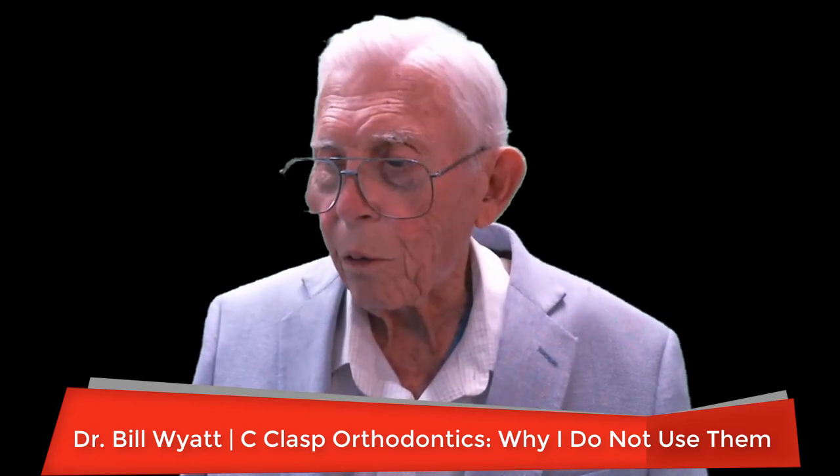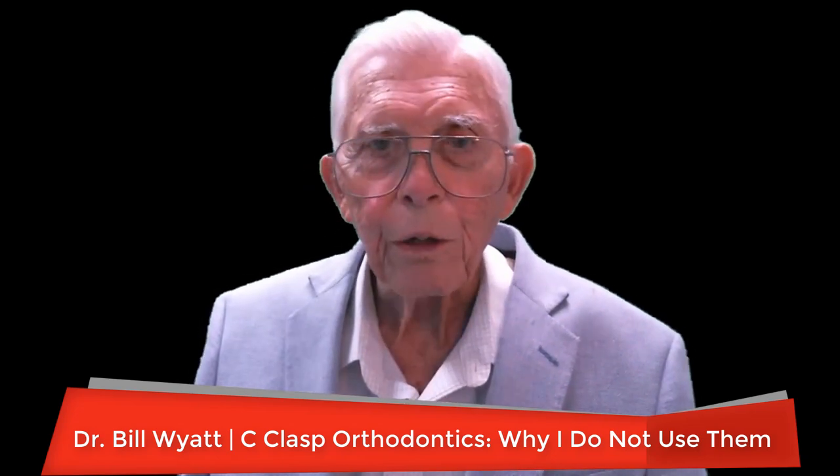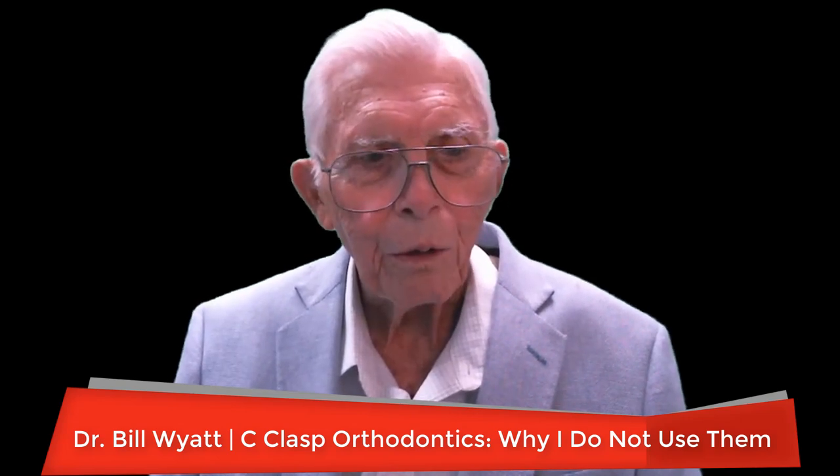Greetings again, this is Dr. Bill Wyatt with the American Orthodontic Society. I'm going to talk to you about C-clasps and using retention with retainers that have C-clasps on them. The problem is you have to run over the occlusal surface with them and people bite on those. I never use any kind of clasp in orthodontics — I'll show you how to keep the appliances in there.